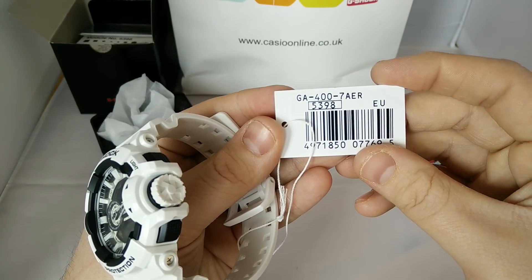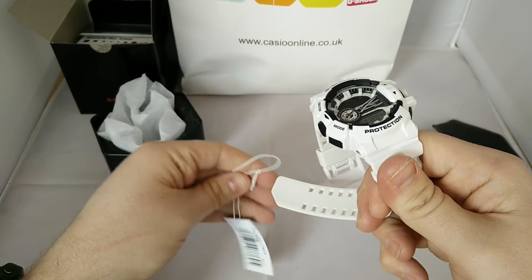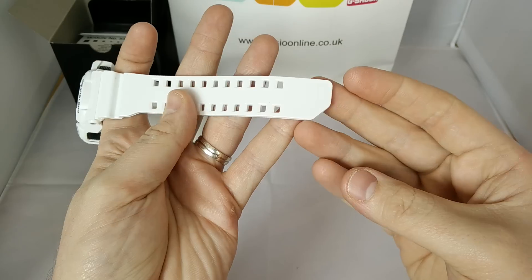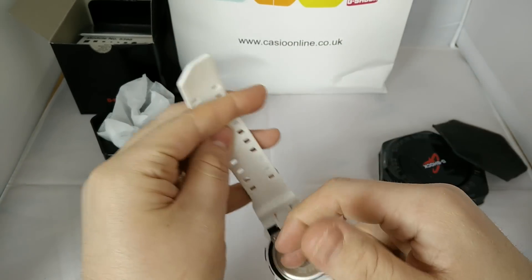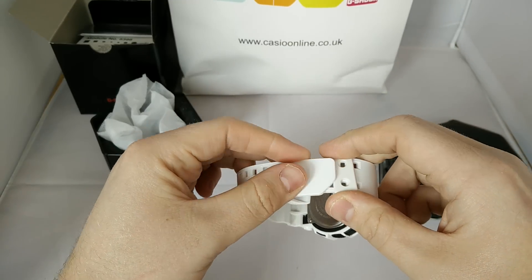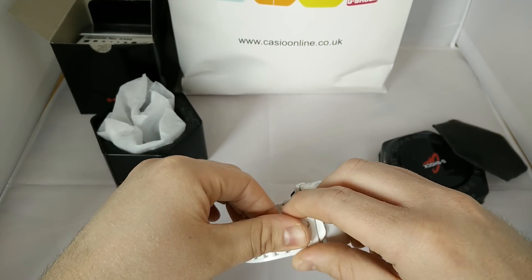Here's your tag — GA400 7AER, standard G-Shock, you've got all the standard stuff with it. Something different which I haven't seen before: they've cut the corner of the strap. I think that means when you feed it through into the keeper, it kind of finds its way in a little bit better.